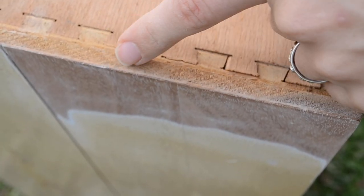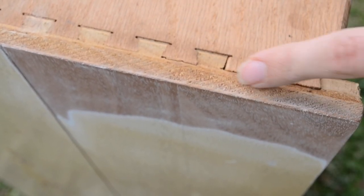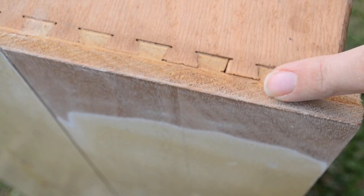You can see right here, there's this little line — this is the veneer. It is very, very thin, and it's on top of this solid wood right here.